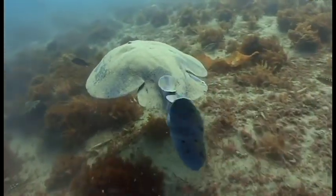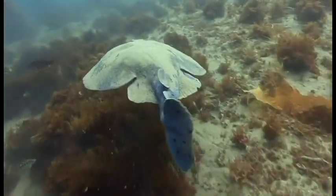Overall, these are amazing creatures. Just try not to upset them.